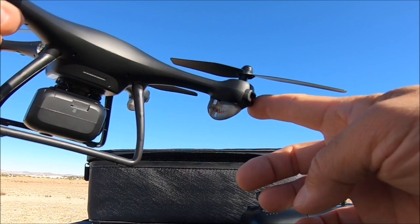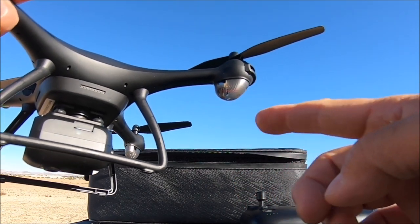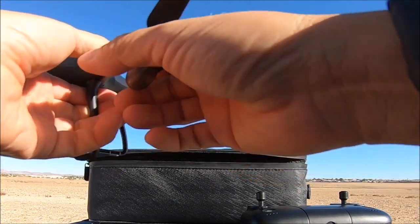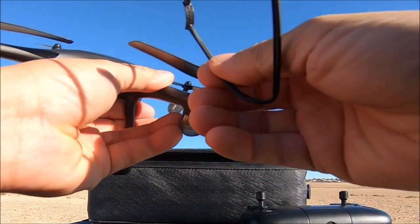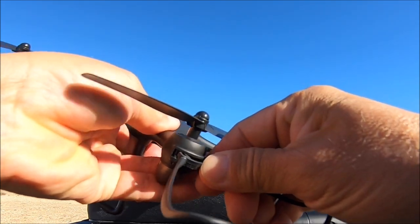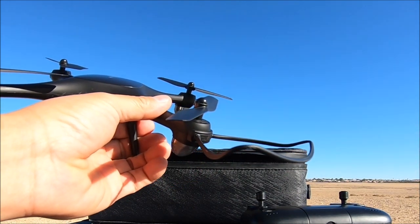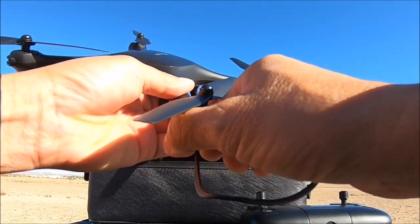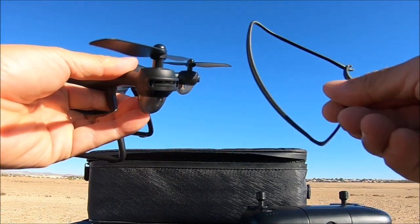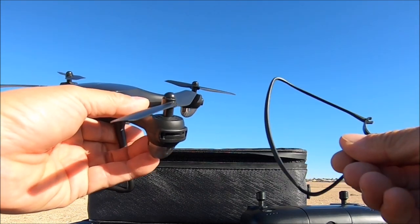The motors are brushed motors and the propellers are geared. There are status LED lights on each of the motor pods and there are also propeller guard slots. Here are the prop guards — simply push it in and it will click into place. To remove, pull it off from one side and then the other. I recommend using these if you are a beginner; it will help to protect the props and thus protect the motors.